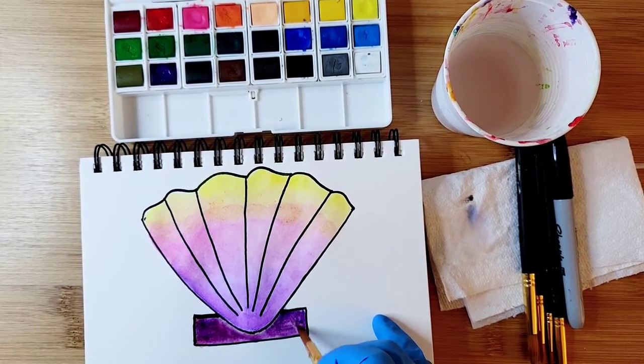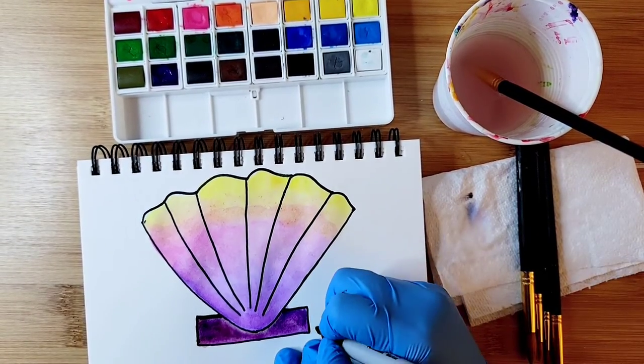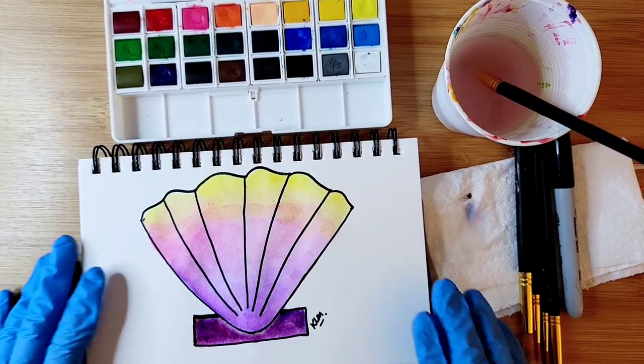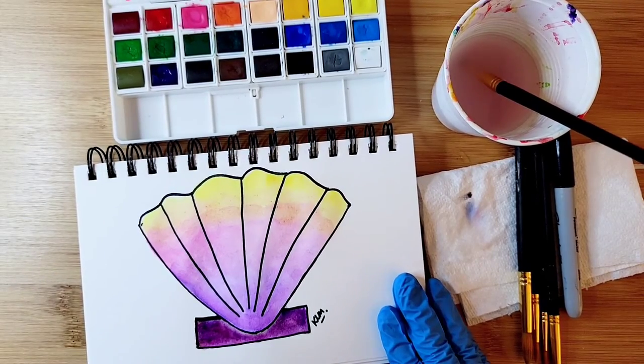You can use the tip of the brush to stay within the lines, and I think that's what completes our drawing. Be sure to put your initials. I hope you enjoy this video — I'll see you in the next one. Thank you for watching!